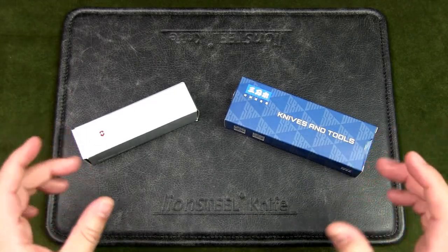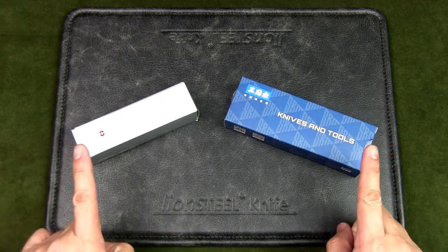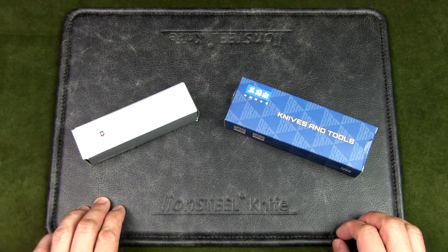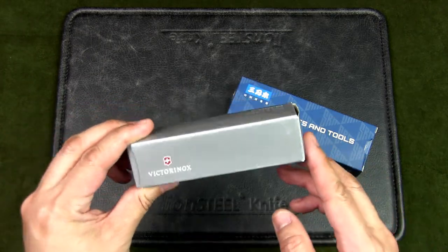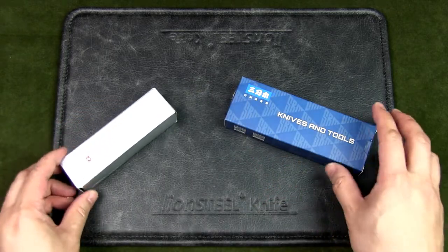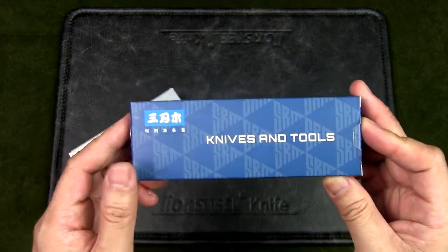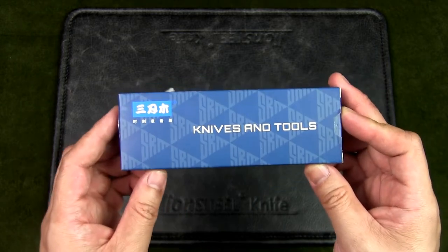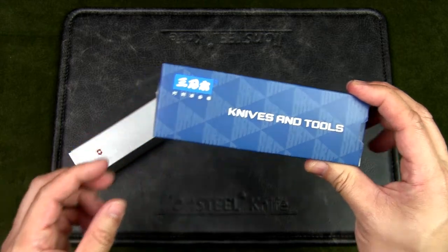Welcome to Urban Knife Guy, where we discuss knives for city dwellers. Today we're going to have a look at two heavyweight multi-tool folding knives: the first is the Victorinox Swiss Soldier, a large 111mm Swiss Army knife; the other is by a company called Sanrenmu — model 9019.